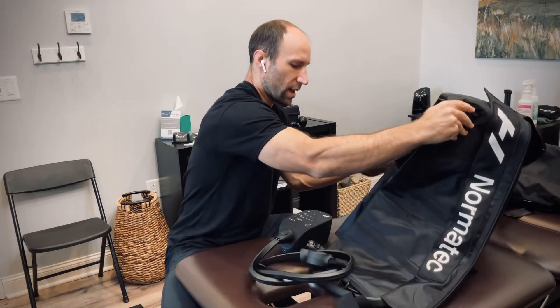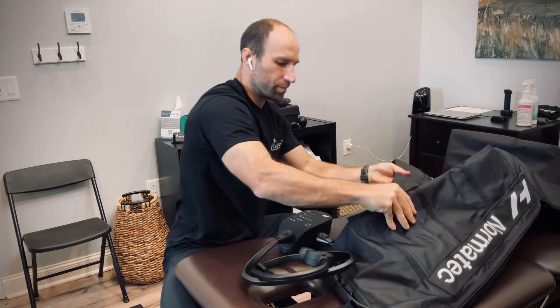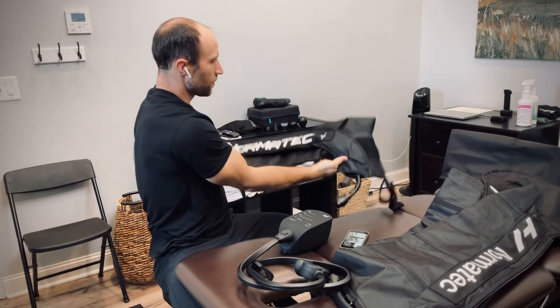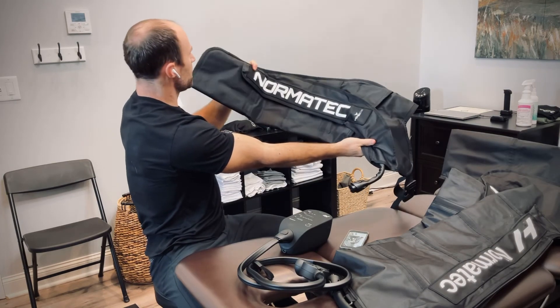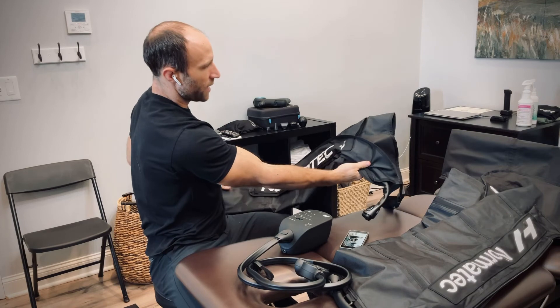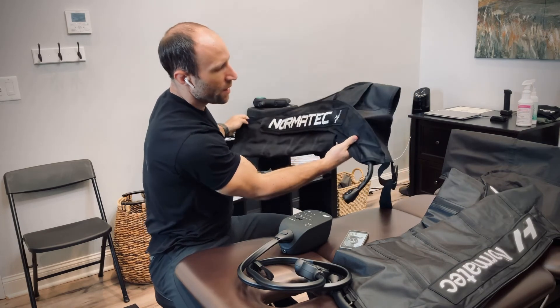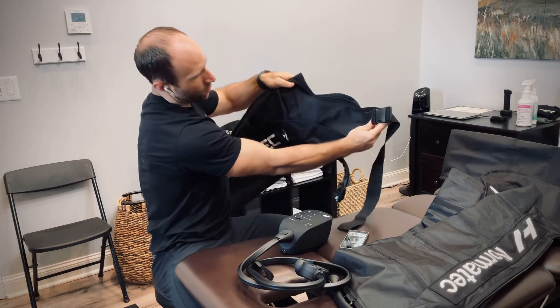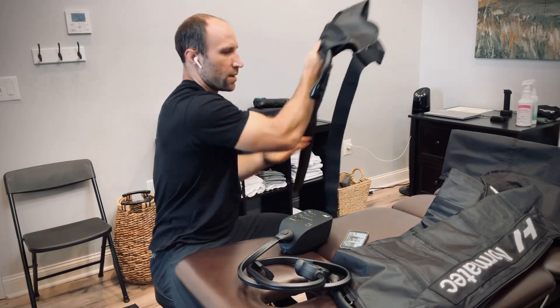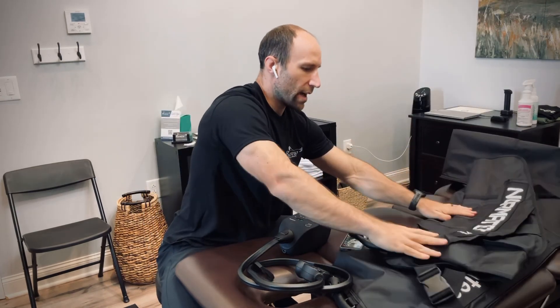The arm section is a little bit smaller than the leg section. It has an opening — your hand probably won't extend out of the opening — and the clips go around the body. So those are the different units we have: hips, arms, and legs. Enjoy.